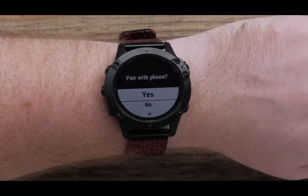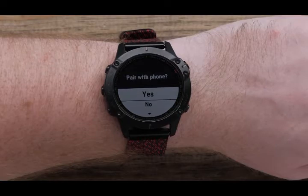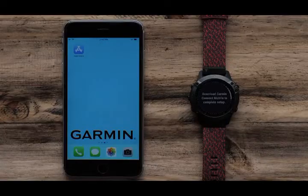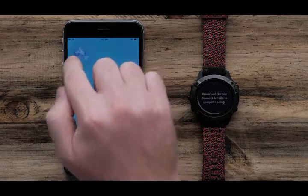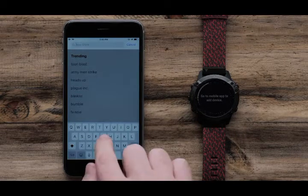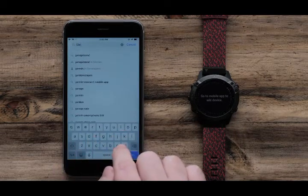Next, we will pair your smartphone to your watch. Select Yes to begin. You will now need to download the Garmin Connect app on your phone if you have not already done so. In this video we will be using an iPhone, but the process is similar on an Android.